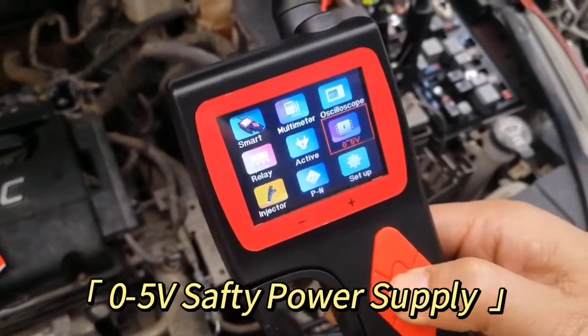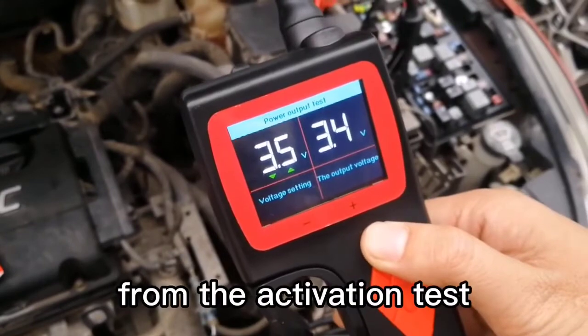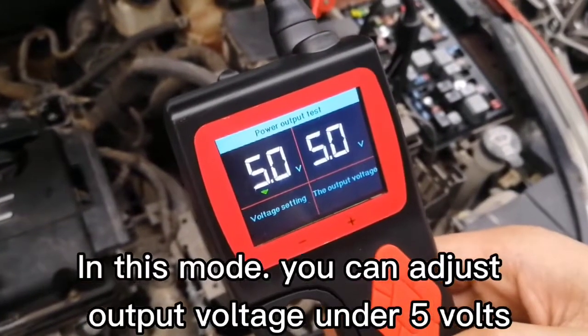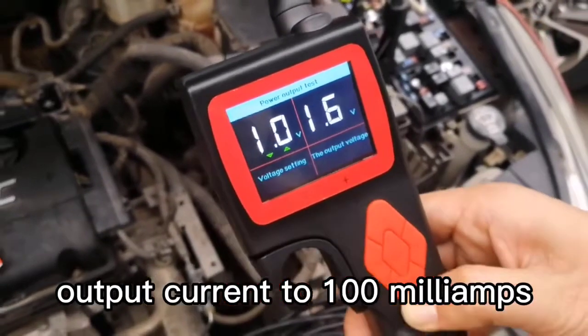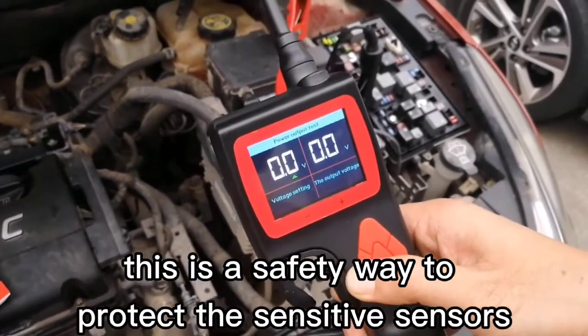Safety Power Supply Mode: Safety power supply is different from the activation test. In this mode, you can adjust output voltage to 5 volts and output current to 100 milliamps. This is a safety way to protect sensitive sensors.